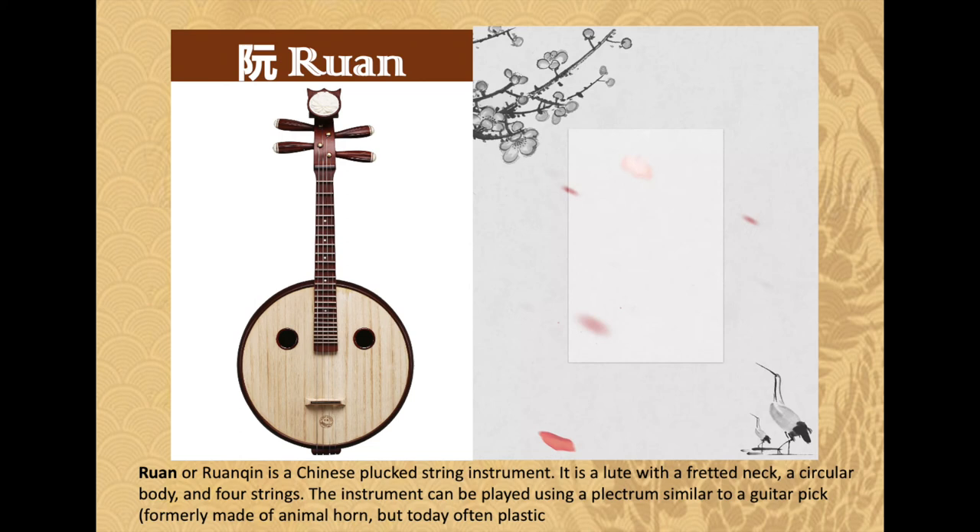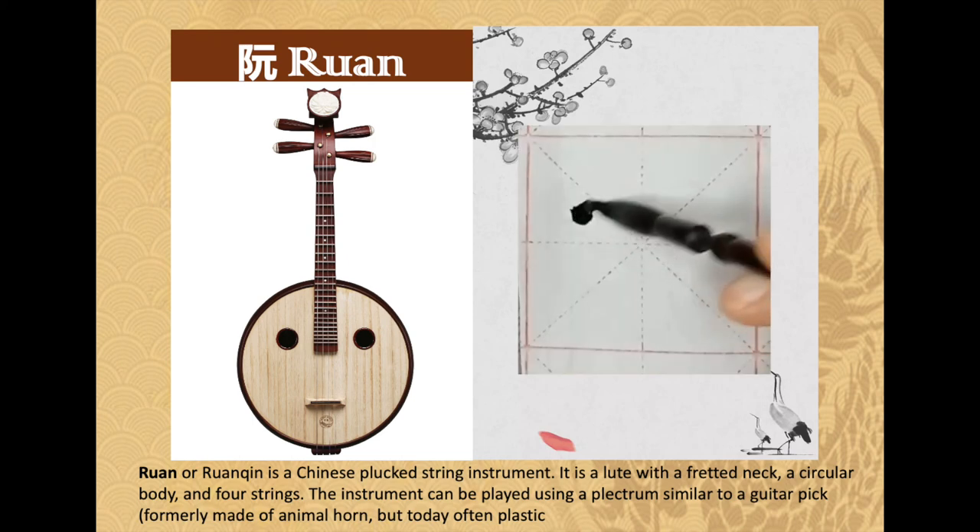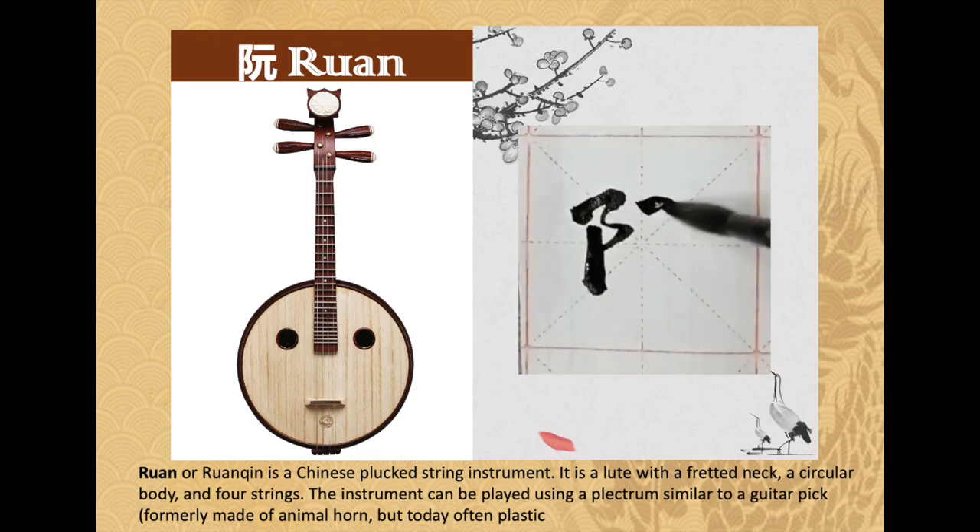Ruan, or ruanqin, is a Chinese plucked string instrument. It is a lute with a fretted neck, a circular body, and four strings. The instrument can be played using a plectrum similar to a guitar pick, formerly made of animal horn but today often plastic.